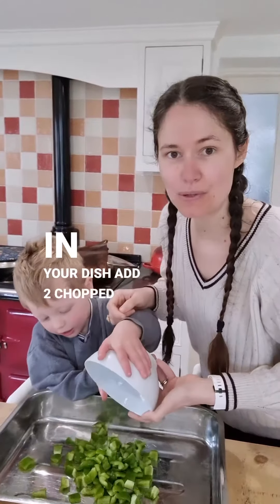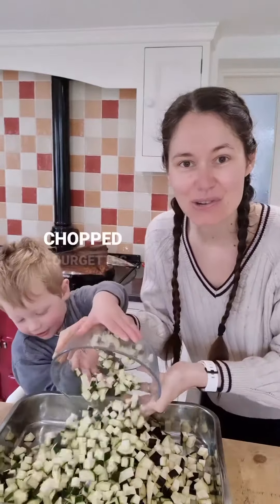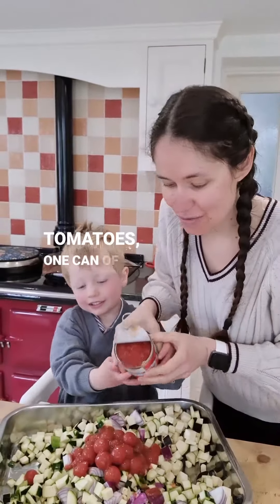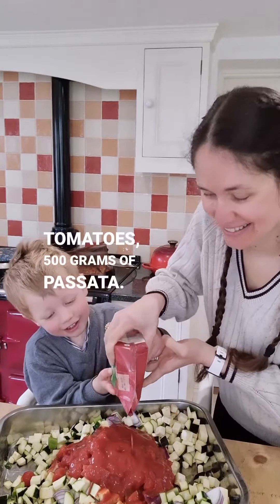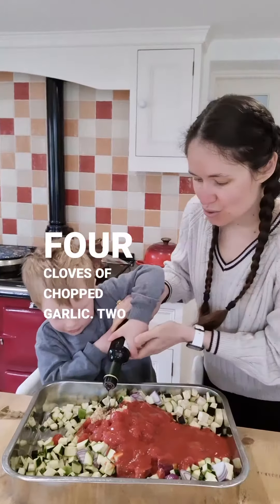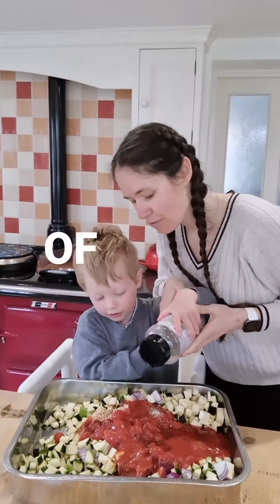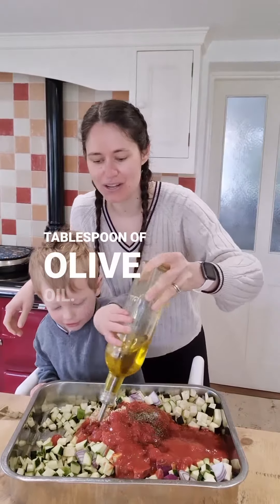In your dish add two chopped peppers, two chopped aubergines, three chopped courgettes, two chopped red onions, one can of cherry tomatoes, one can of chopped tomatoes, five hundred grams of passata, four cloves of chopped garlic, two tablespoons of balsamic vinegar, a teaspoon of salt, a sprinkle of black pepper, and a generous tablespoon of olive oil.